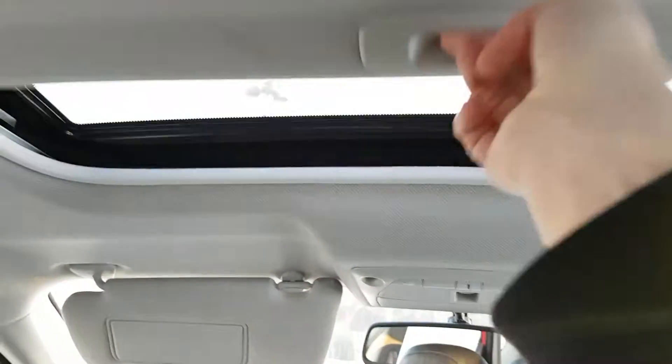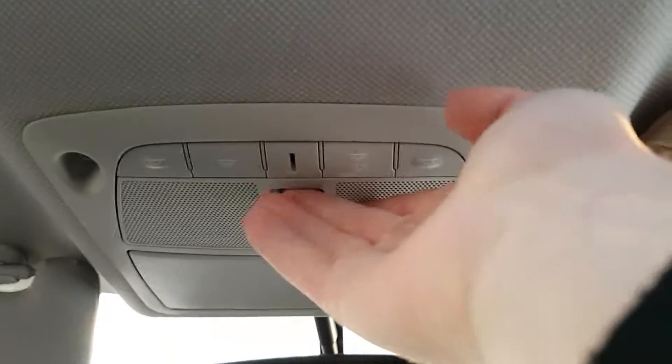So in the back here, good leg room, two storage cubbies, and fold-down armrest with cupholders. In this model we do have a power sunroof — the power button for that is just right there. Our seats do fold down in a 60-40 split.